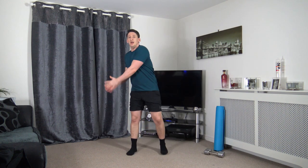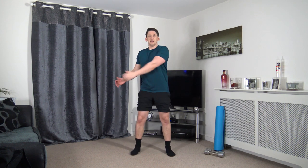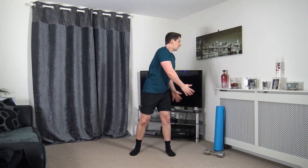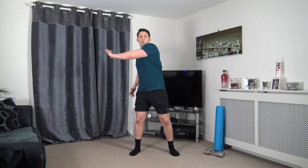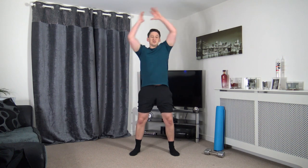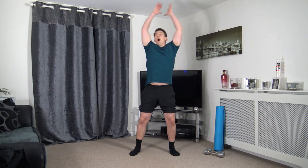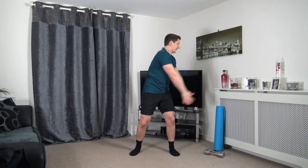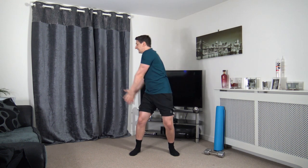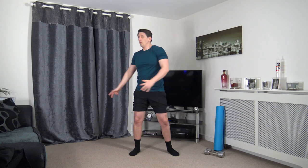Next we've got the oblique slams up and over, slamming down, engaging the core. Or if you don't want to do that, you've got an alternative — push it through like in the warm up. Activate those obliques. Ball slam — up and over and slam. Put some oomph into it. As you slam it down, focus on those obliques. Keep a strong core.